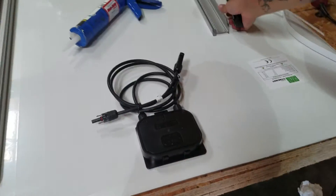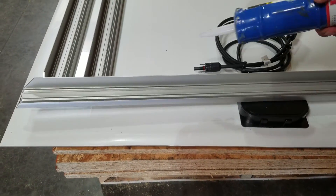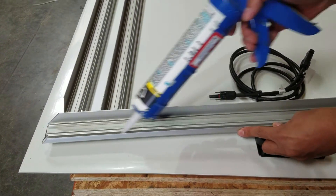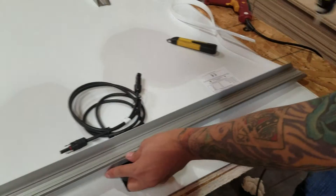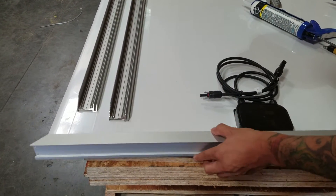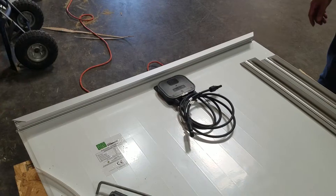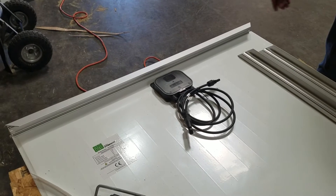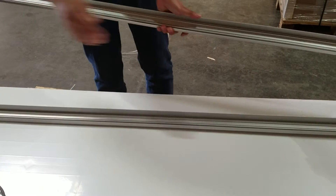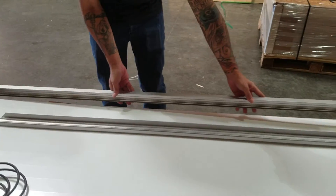Then grab one of the frames. You're going to want to take your caulking gun and put silicone right inside these channels. After that, just push it right in, right into that channel. That's what it looks like when it's fully installed. Now grab the other side frame, do the same — apply silicone along that channel and put it in the same way.